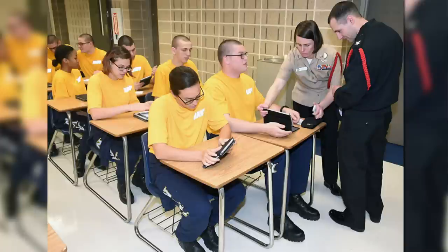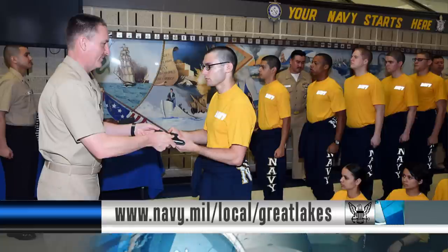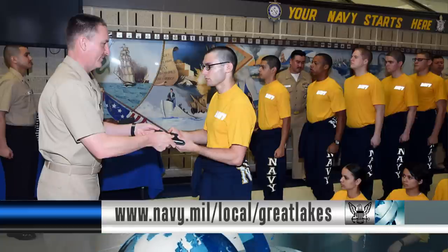The e-Tablet will contain materials such as training videos, text, and access to professional development websites. For more information on the e-Sailor Initiative, visit the Naval Surface Training Command website.